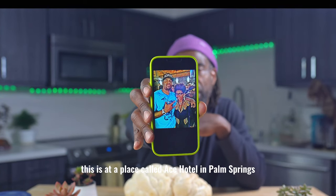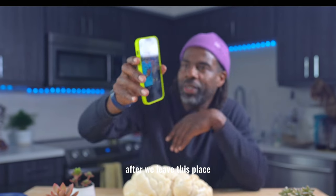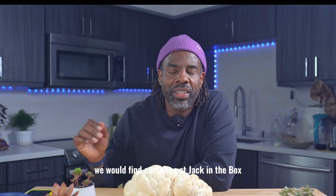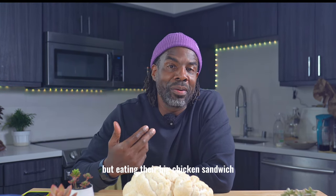This is at a place called Ace Hotel in Palm Springs where we used to get it in all the time. After we leave this place we would find ourselves at Jack in the Box enjoying — eating their big chicken sandwich.